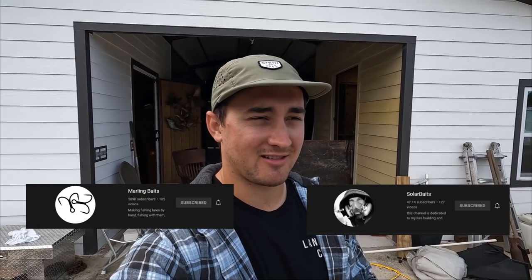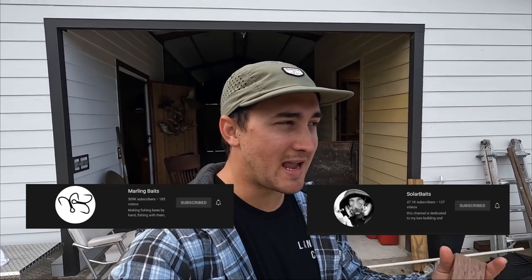So we're trying something today. If you want to watch people who actually know what they're doing, go check out Solar Baits and Marlin Baits. Those guys are like professional swim bait makers, but I thought it'd be fun to goof around.